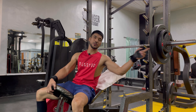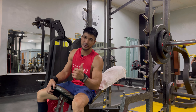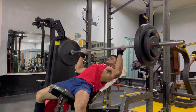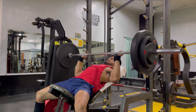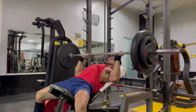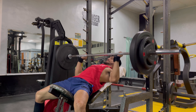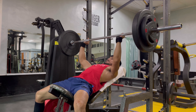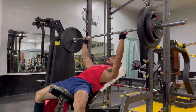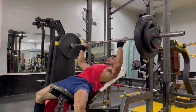For this third set, I will maintain the weight but I'll try to add repetitions — maybe I can do 12 or more. Let's continue. 1, 2, 3, 4, 5, 6, 7, 8 — last 4: 9, 10, 11 — last one, let's finish it.